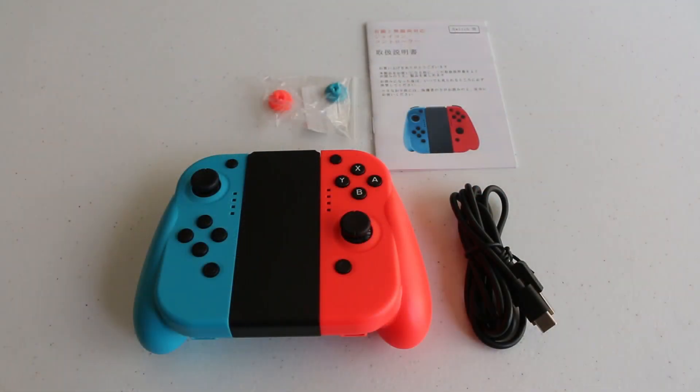Inside the box, you have the left and right Joy-Con, along with the Joy-Con holder. You have a USB Type-C cable for charging, and an extra set of analog stick caps.